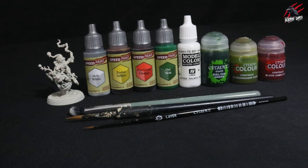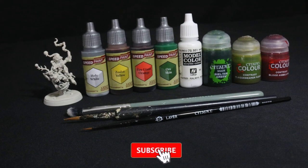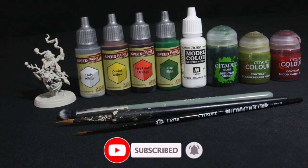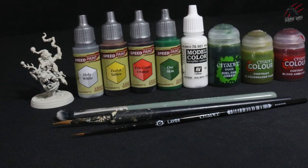I'll mostly use the Citadel layer brush in small size, but I'll also be using a larger brush — not really a brand, just a cheap brush that works really well — and also a makeup brush.